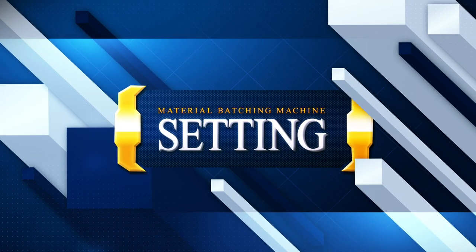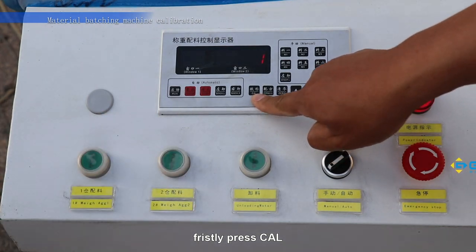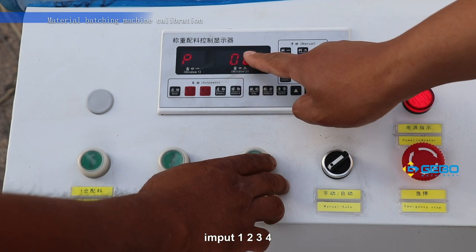Material batching machine setting. Firstly, press CEL. Inputs: one, two, three, four.